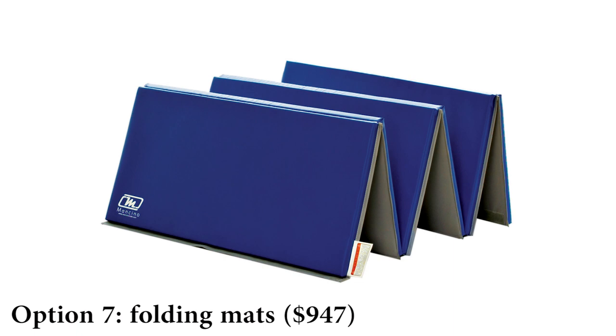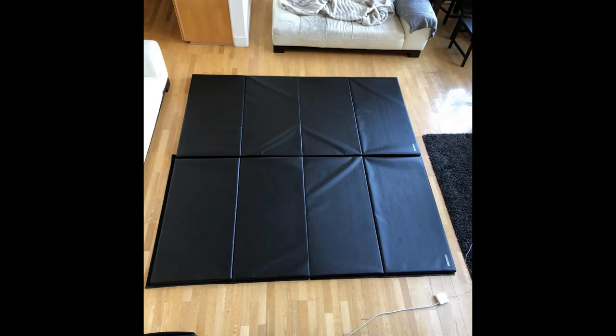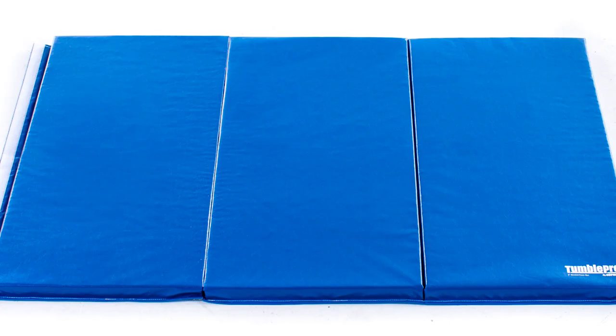Option 7: Folding mats. They are comparable to Dolomur Flexi Roll mats when it comes to ease of installation — just unfold them, connect several together with velcro, and you have your home gym in no time. They could be a great option if you want to take them outdoors or as a warm-up mat at competitions. Like Dolomur mats they use polyethylene foam, making them light. The downside is that toes can get stuck between panels since the mats are separated slightly to allow folding. They are not very cheap.